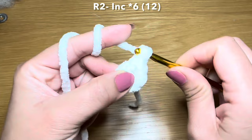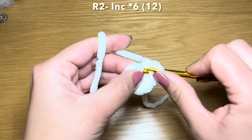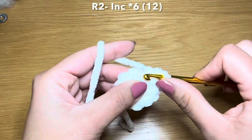That's my first increase, second increase, third, fourth, fifth, and my final one increase number six. This should bring your stitch count to 12.